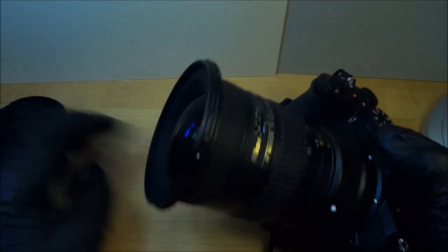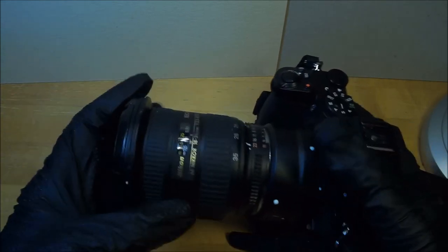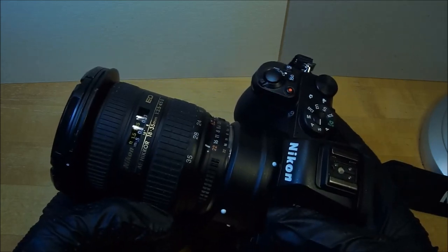I find this lens to be an excellent lens. It's very cheap and readily available. I think you should go get one. And let's look at some photographic examples, shall we?